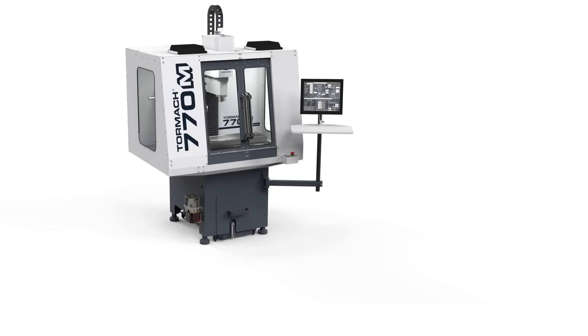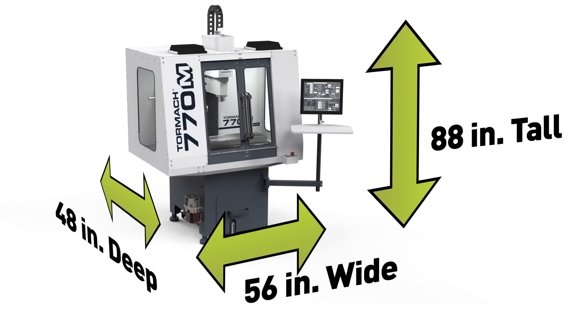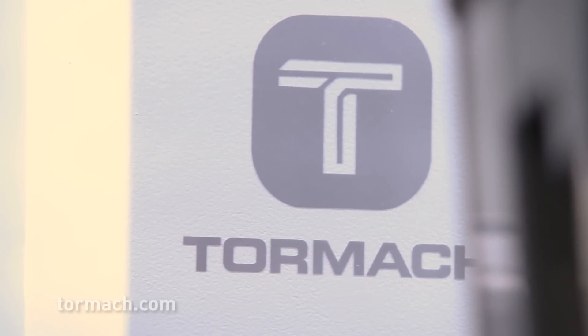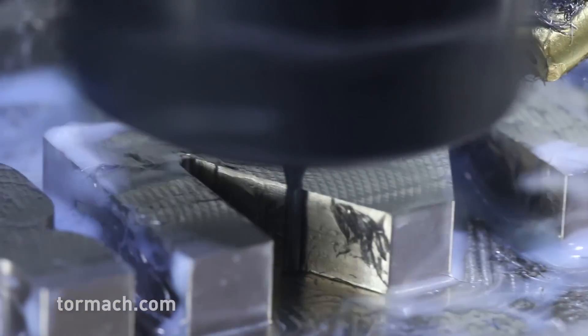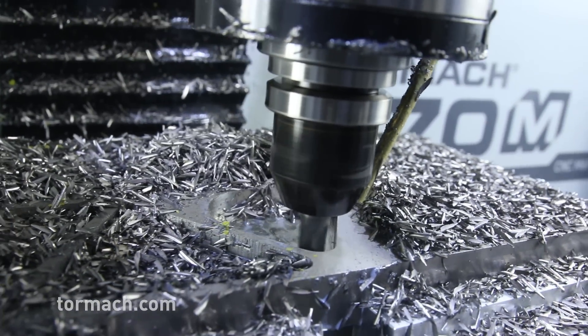This all comes in a nice compact footprint of 56 inches wide by 48 inches deep and 88 inches tall. The spindle is 1.5 horsepower and goes up to 10,000 RPM, helping run those small tools efficiently and still affording you the power to take aggressive roughing cuts.